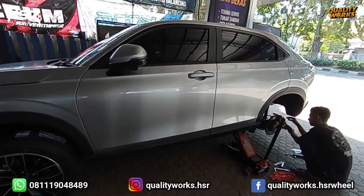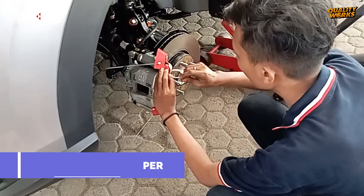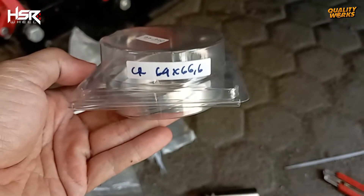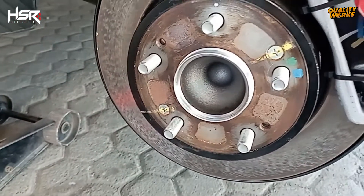Baiklah, sebelum kami pasangkan ban dan velg yang baru, kami pasangkan dulu kaliper HSR dan centering ukuran 64x66,6 pada centerboard trommel mobil ini, agar pemasangan velg yang baru nanti bisa lebih rapat dan presisi.